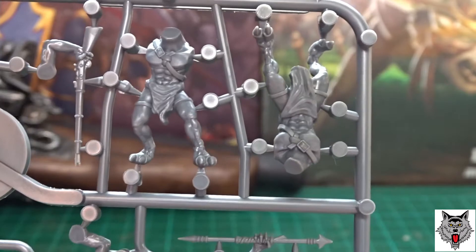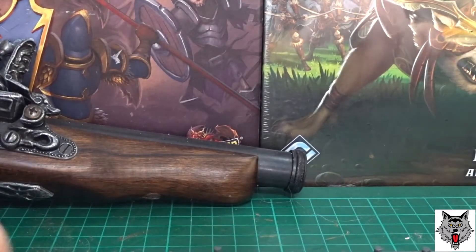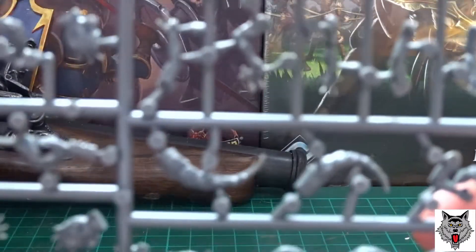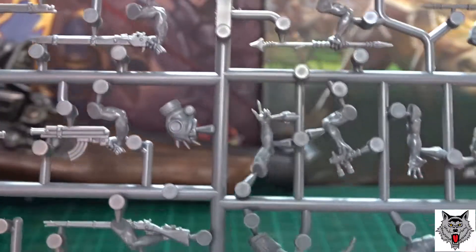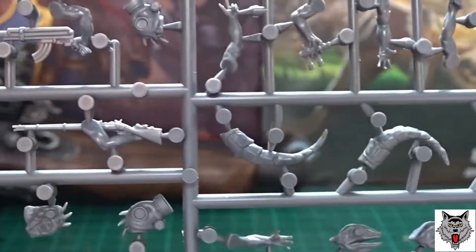I'm really looking forward to building these together. I'm going to be using mine for Ghost Archipelago, Savage Core, game systems like that. I'll be using a mix of sci-fi, primitive, and steampunk, so I can use them for pretty much anything I like. I'll probably divide them into sixes.